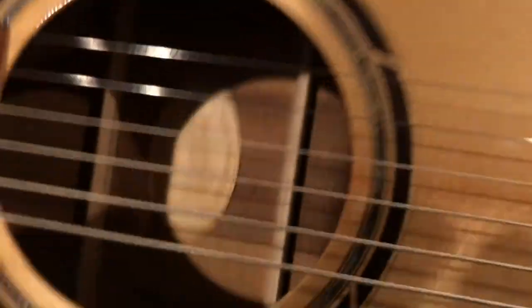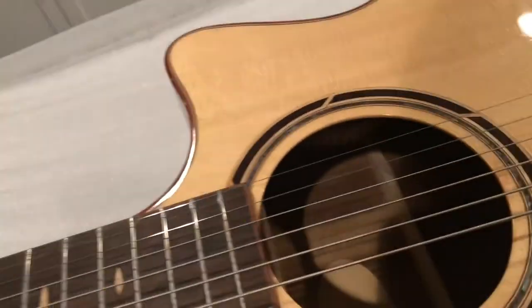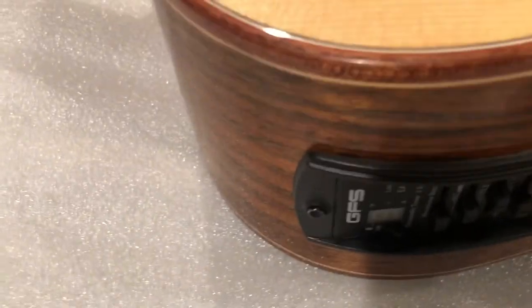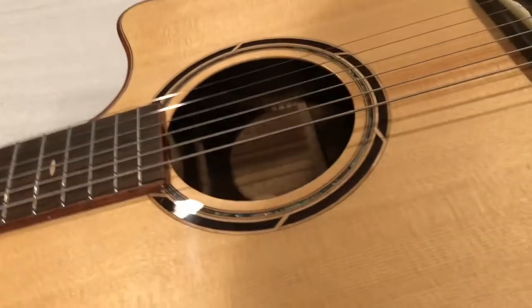What's cool about this guitar is that it has a piezo under the saddle, but it also has a microphone inside. So you can either use the microphone, use the piezo, or blend both of them together. We'll play it through an amp later and show you what that sounds like. It's a very light guitar - I'm amazed how light it is.